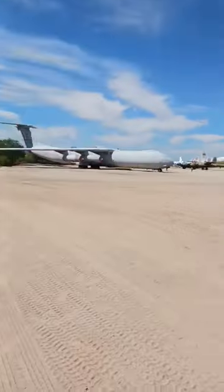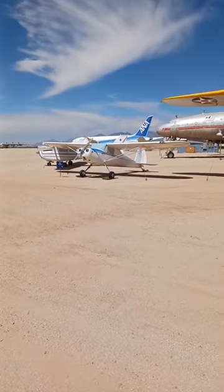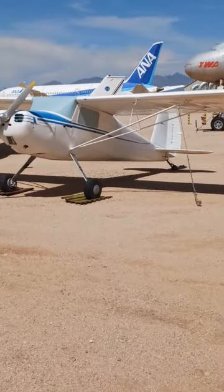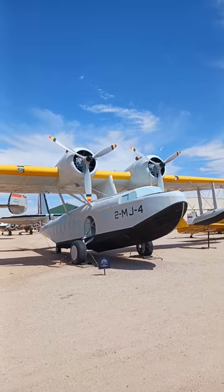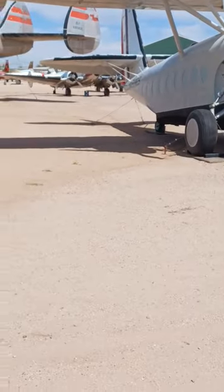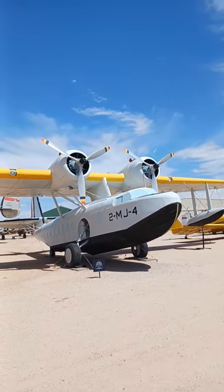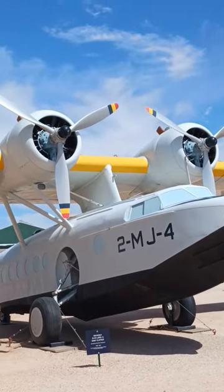Here we move on to the high wing conventional gear configuration — that is a high wing conventional gear configuration. And here's what caught my eye: the Sikorsky Baby Clipper with its parasol wing configuration, so we do have a tail wheel parasol wing configuration. The parasol wing sits on top of that little structure, which has a name.